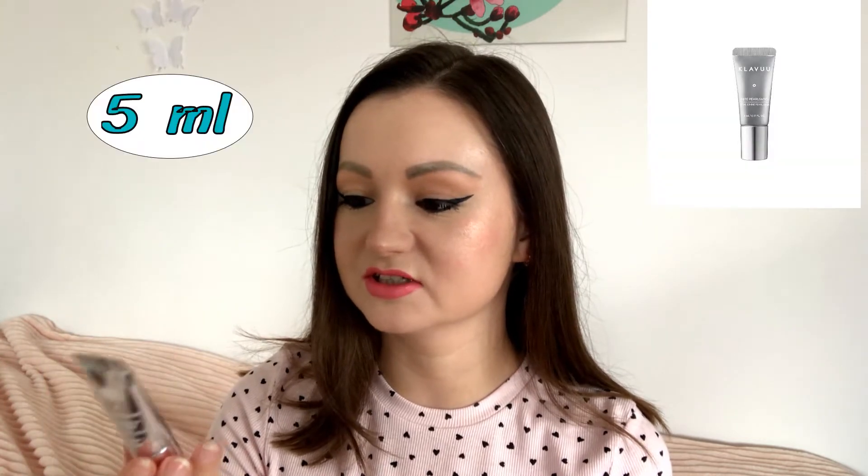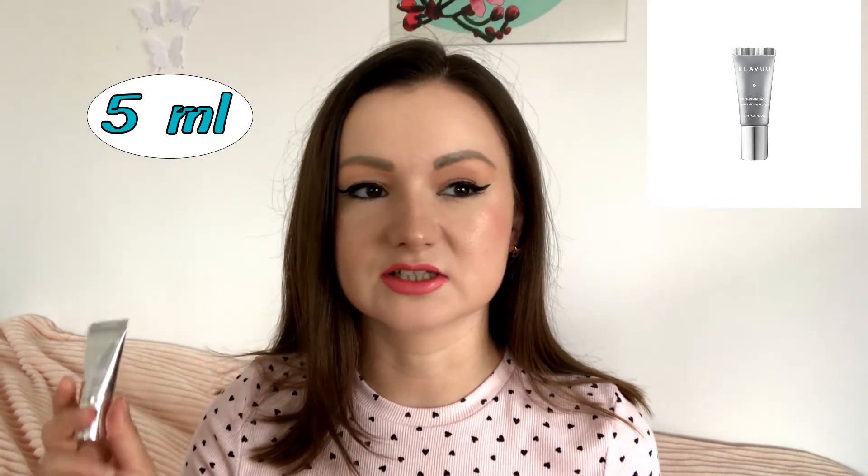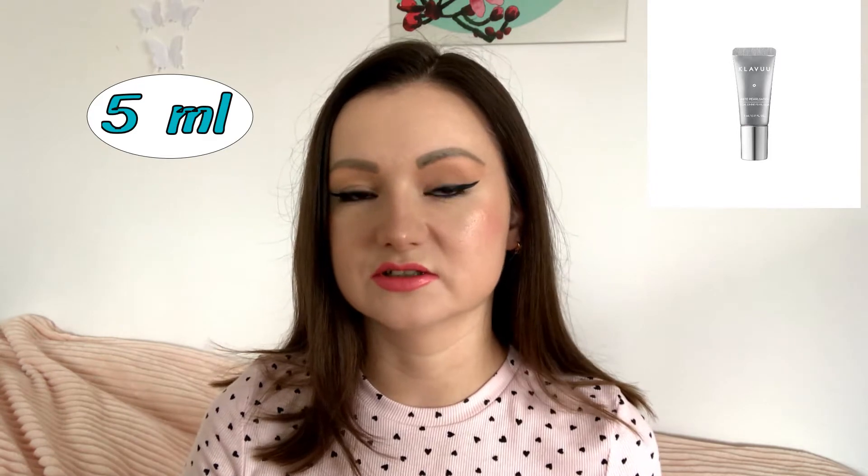Another product you use in the evening is the serum — there is a really small version, just five milliliters — White Pearl Session Special Divine Pearl Serum. I loved it, I can tell it definitely works. It boosts the functions of your cream and makes your skin so much healthier.